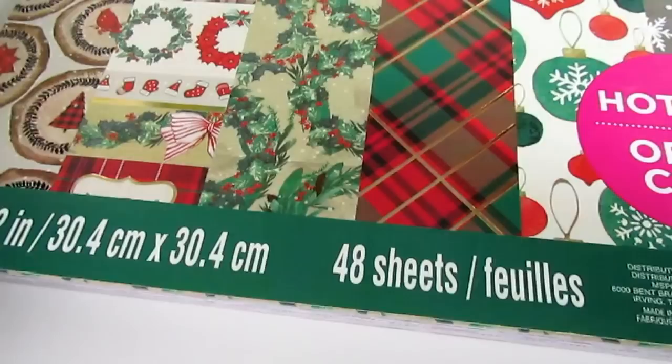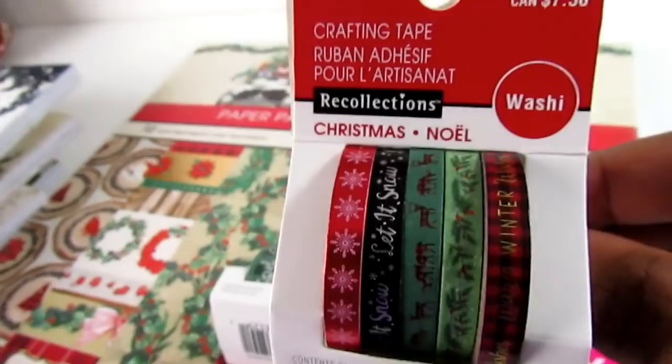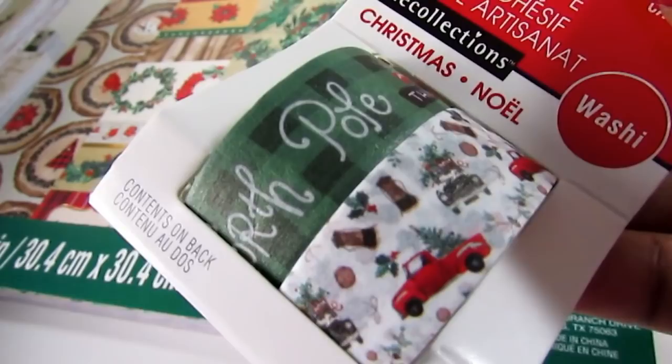That's it for the paper pads. They also had some washi tape but these were the only two I really liked, and they were buy one get one half off plus an extra 25% off, so about $2 and some change each. One has a little truck and the other says 'Let it Snow' with winter wishes.